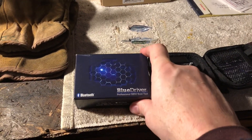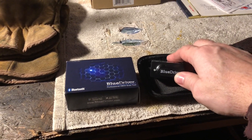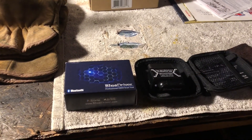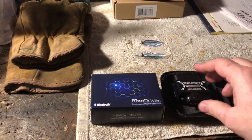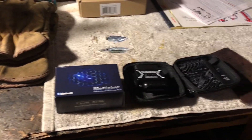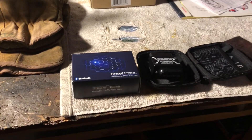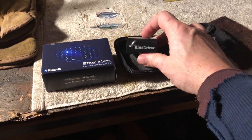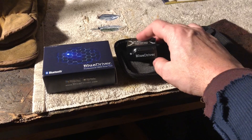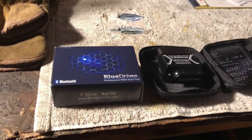This is a Bluetooth OBD reader that uses your phone as a very comprehensive and technologically sound way to read codes off your OBD port. I did a little bit of research. Check out ChrisFix — he has an excellent video on the BlueDriver. Eric the Car Guy also does one, but ChrisFix as usual has probably the best video on YouTube.